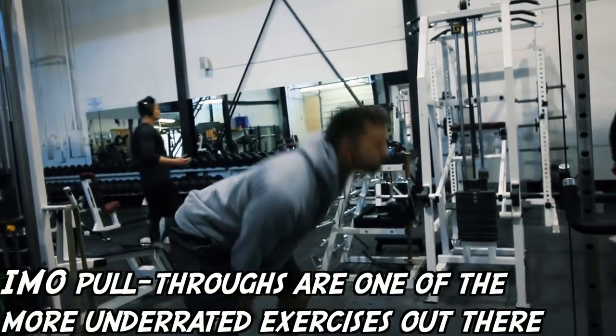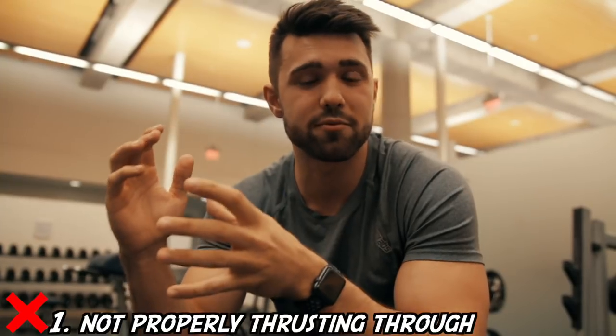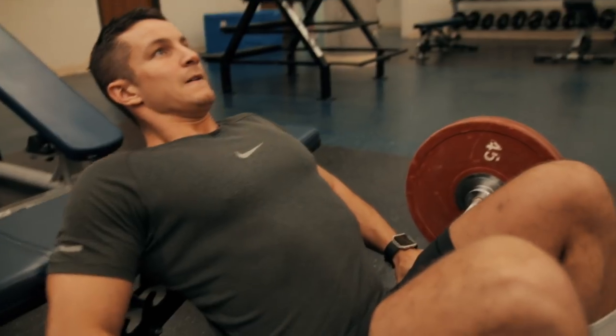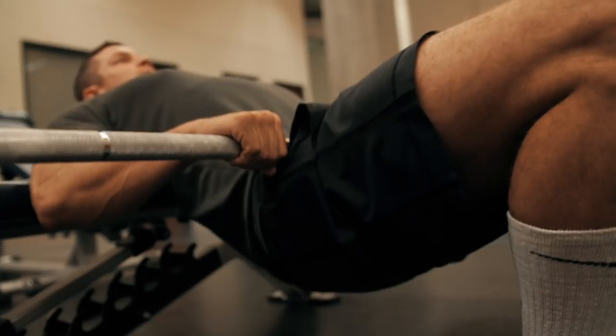We're going to start off with three common mistakes and dive in with some more detail. First mistake, and this is a very common one, is not actually thrusting your hips through — it's doing a half rep of sorts. If you don't actually get your pelvis driven forward and really drive through and finish that rep, squeeze those glutes as you do it, then you're not really doing much at all. That's why I recommend using a lightweight, driving it up, squeezing, and really learning how to thrust through that pelvis.